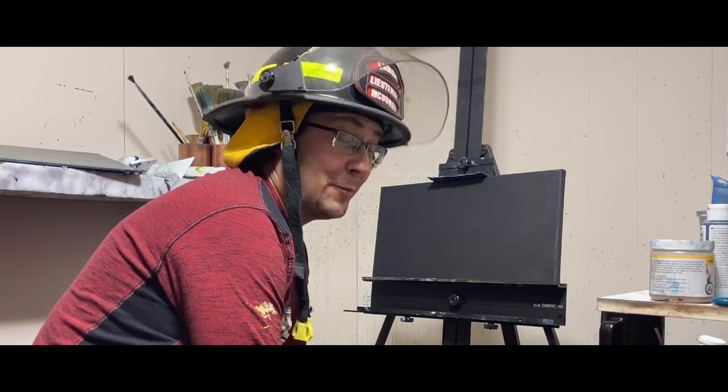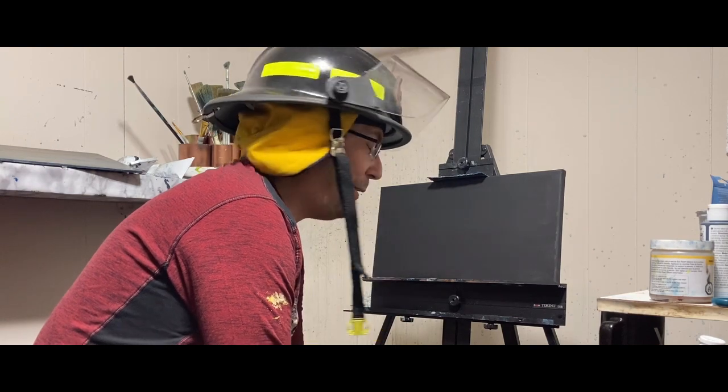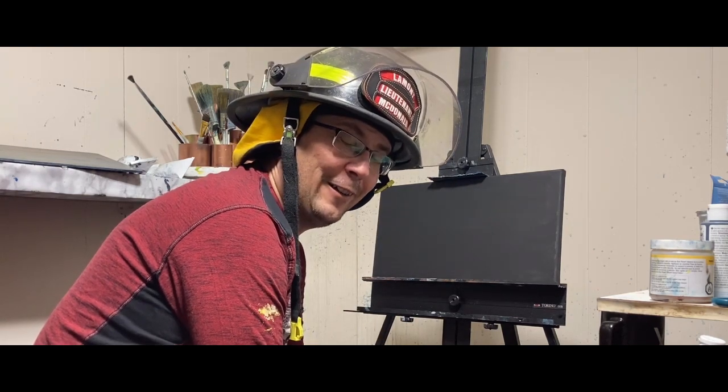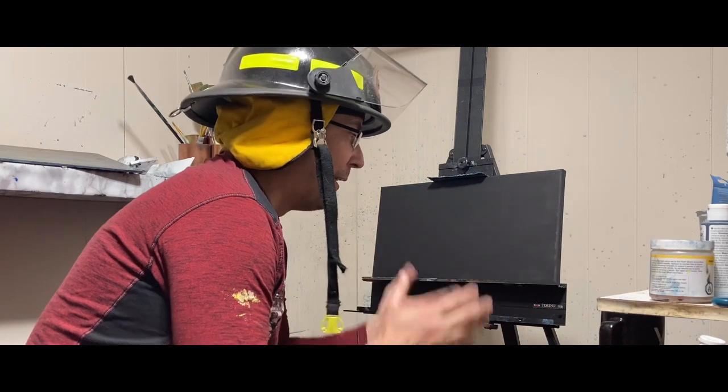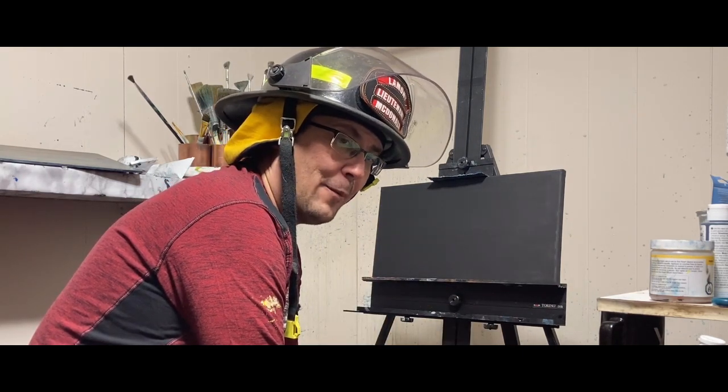Welcome to The Painting Fireman. This is my first YouTube video so it might be a little discombobulated, but hopefully we'll get through it with a little bit of editing. Today we are going to do some northern lights on a black canvas.